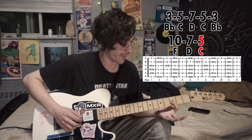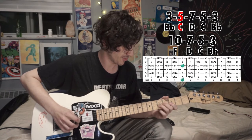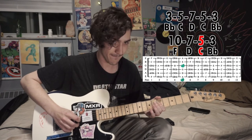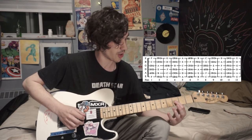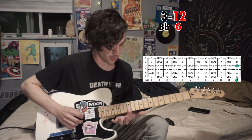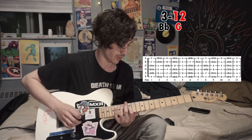Next up, we're going to go back down to our Bb, so all together... Next is the second part — we're starting that next part on the Bb, third fret of the G string. Next is going to be G, playing the 12th fret, full octave.